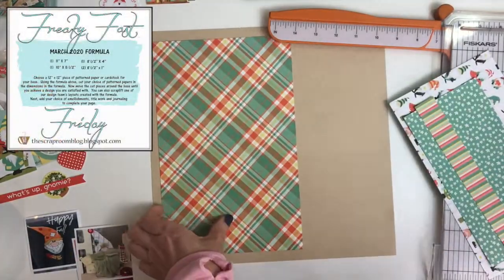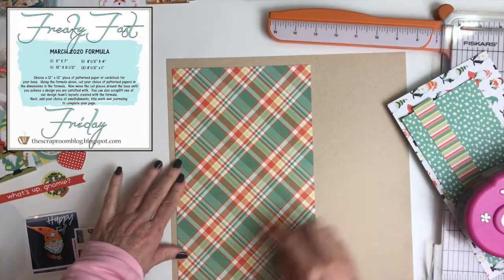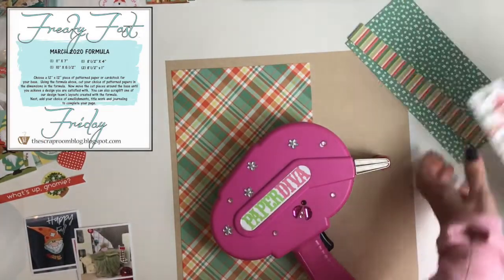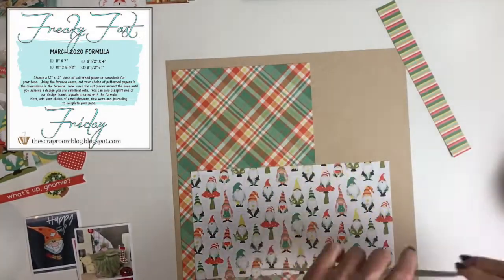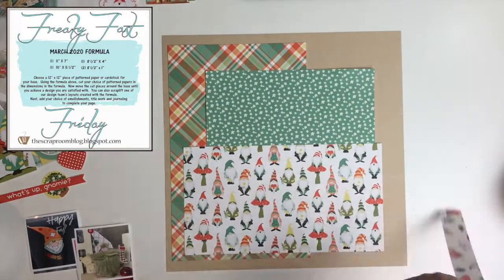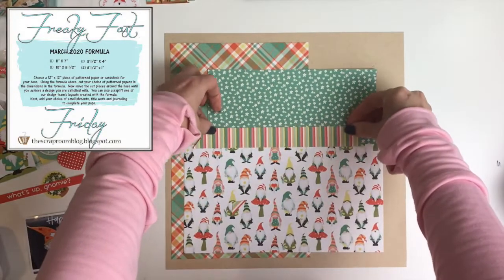I'm also using the Freaky Fast Friday Challenge — I've put it up here in the left corner. If you've followed me for very long, you know this is my favorite all-time challenge to play along with. I hope you'll join us at the Scrap Room. If you're not familiar, we have a formula with different sizes of papers and that's all you can use, plus a 12 by 12 sheet of background paper. I always start by deciding what I want on papers depending upon the sizes.